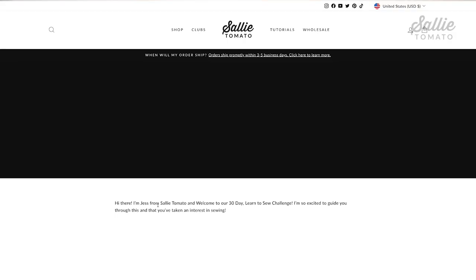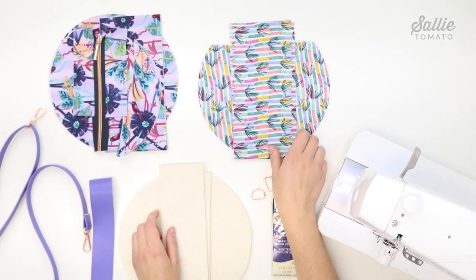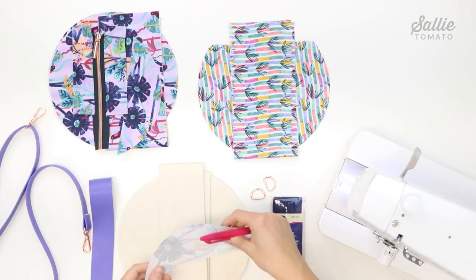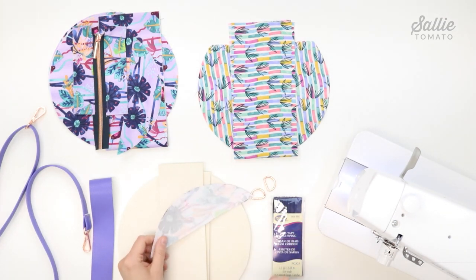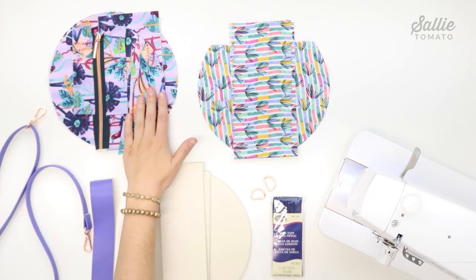Gather your pattern and supplies and cut out the pieces according to your pattern. If you're brand new to sewing, check out our learn-to-sew series for tips on using your sewing machine, selecting fabrics, and cutting them out. Before you begin, make sure to review the recommended fabrics on the back of the pattern cover. It may also be helpful to label your cut pieces by marking the name of each piece on the wrong side with a removable pen or chalk. This pattern includes cutting layouts, so review those for the best use of your fabric.